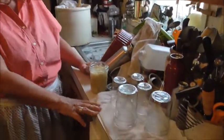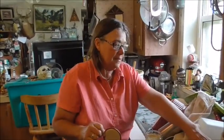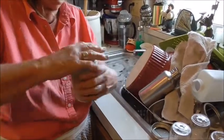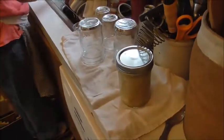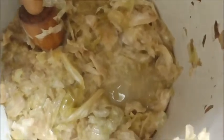Even though they're new from the store, I still wash them in hot soapy water and rinse them off. Then you just stick the cap on here and tighten it down. There's one. It doesn't look that great, but it tastes good though.